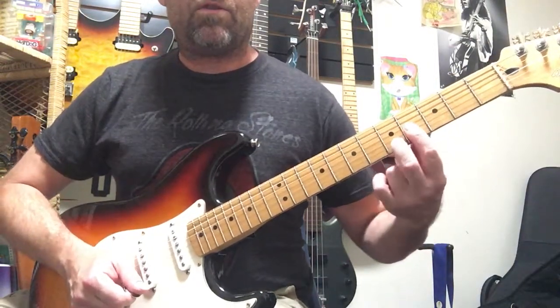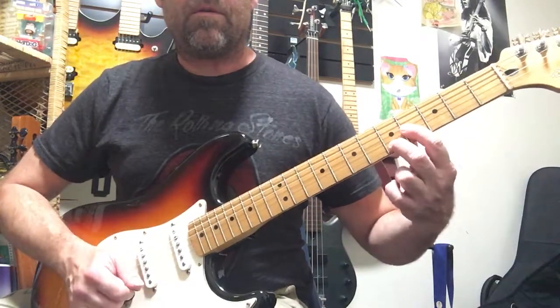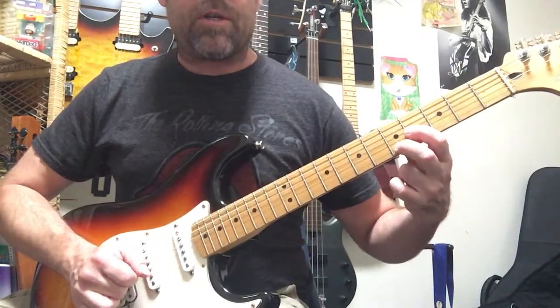And then we're going to play these two strings simultaneously — fourth fret, third string; fifth fret, second string. Slide those up after I stroke both strings simultaneously, and then we're going to switch it.